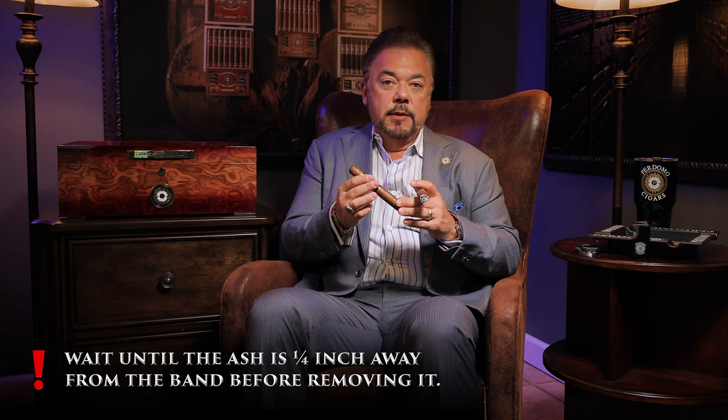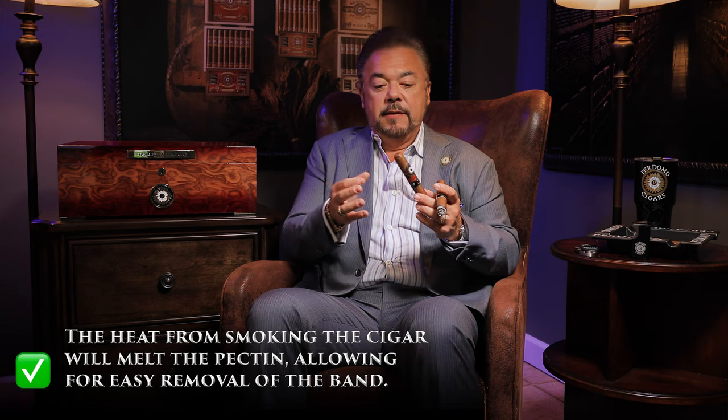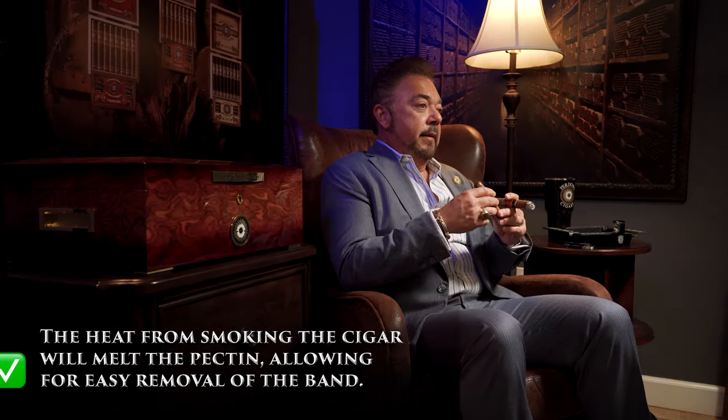So my rule of thumb is called the pinky rule. What I like to do is take my pinky — about a quarter inch off — and smoke the cigar to about a quarter inch from the band. I know that the pectin is going to melt perfectly and then that band will slide off. Once that pectin melts, the band will come off easily and you'll be able to enjoy your cigar much better. So just be a little bit patient with the band.